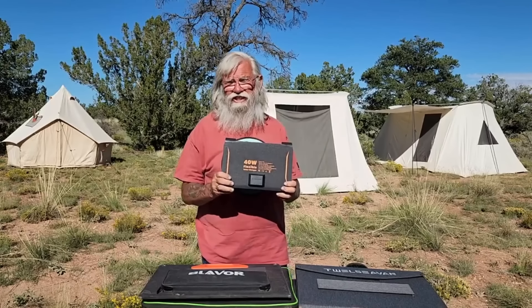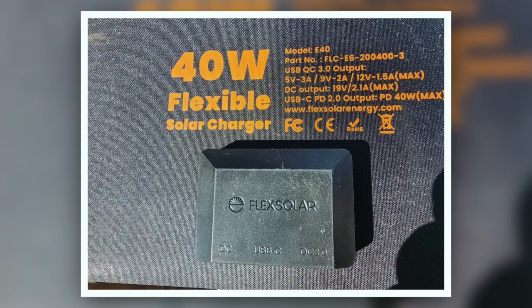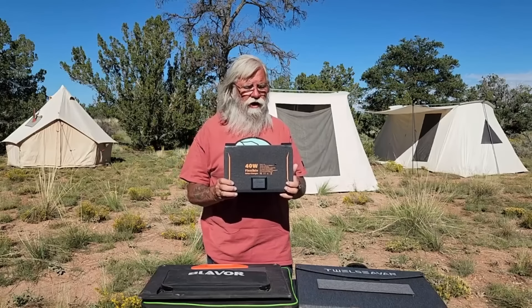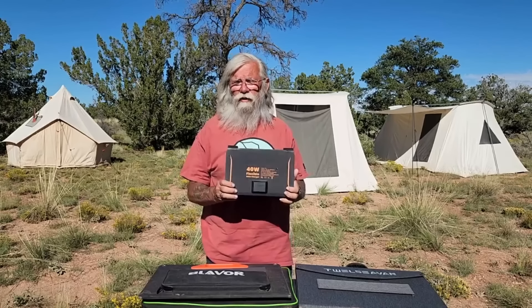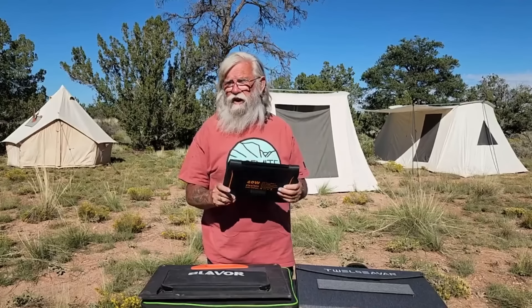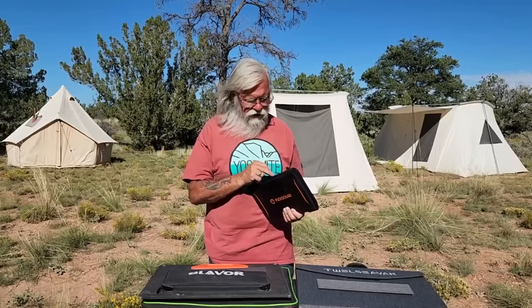This panel is also IP67 rated, so it can take a lot of abuse and a fair amount of water — just don't submerge it. If this got left out in the rain, it probably wouldn't have any impact on it at all. IP67 means it's protected against dust and water intrusion. It's a very durable, rugged piece of equipment and I'd expect it to last years. It has a 12-volt outlet, a USB-A quick charge, and a USB-C 40-watt charge.